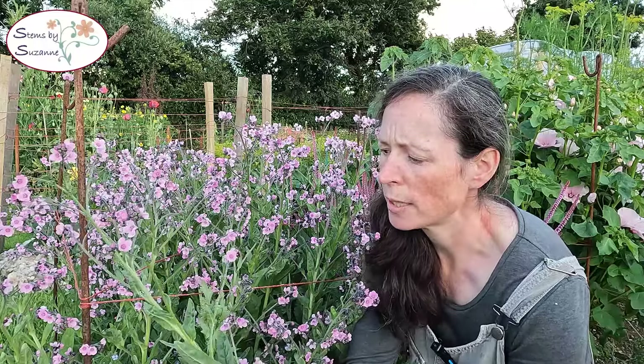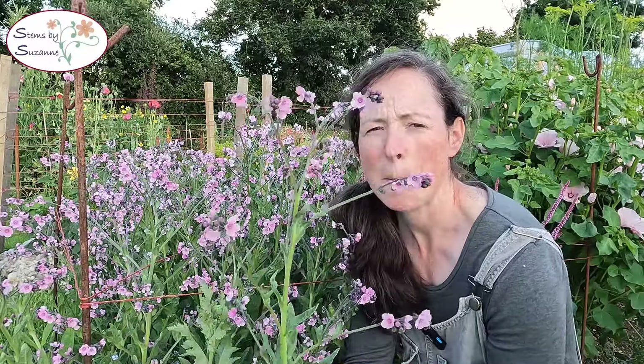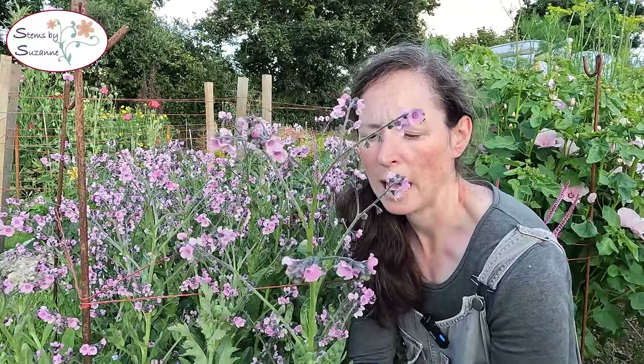I've found that it's quite a good stage to cut them almost when some of the lower flowers have started to go to seed. But I do a lot of retail work and having tried these in a vase in my own house, they shed quite a lot, and lots of my customers prefer tidy flowers. It's a bit like Ammi — it's a great event flower but do they want it shedding all over their kitchen table?